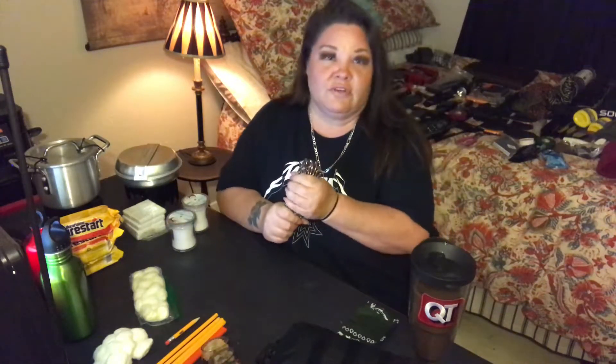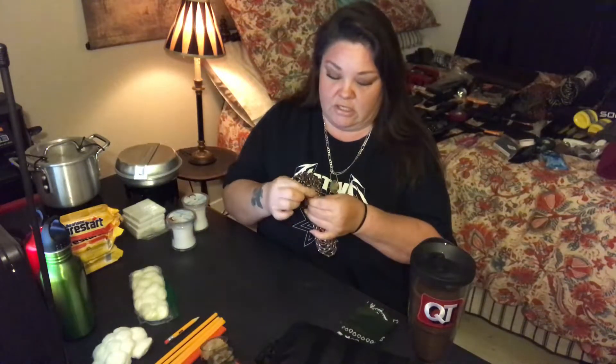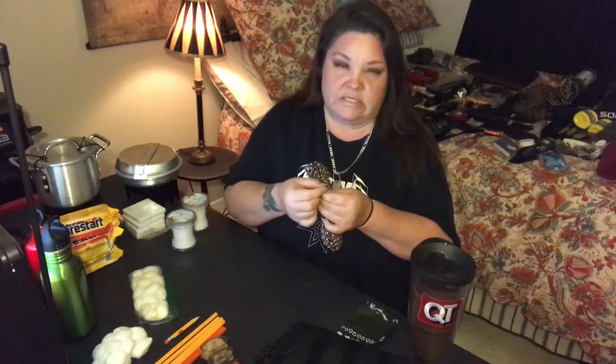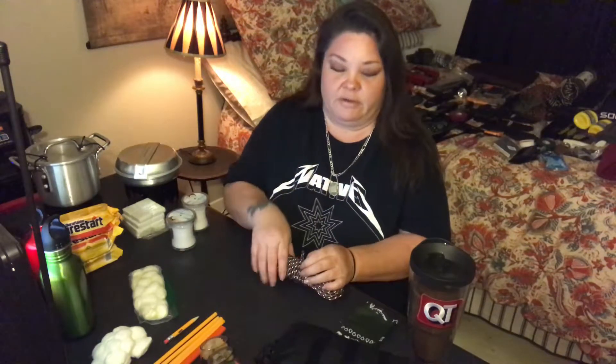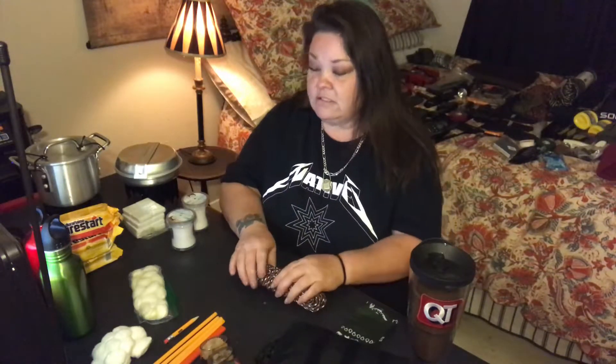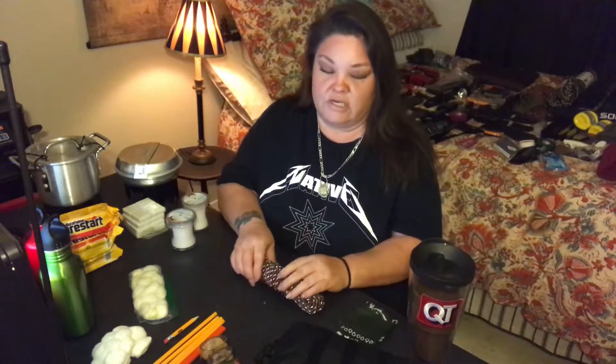Then we have paracord. Paracords are good because you can cut the ends off and pull the inner strings out, and when you get a spark on it, it'll light up. When you shred it — split it apart — it has a bigger flame. You can use that to get your wood started and have a big fire.